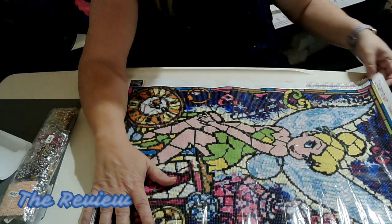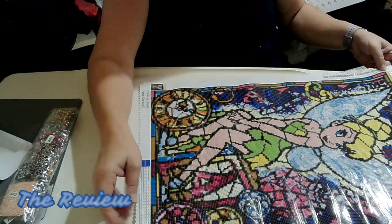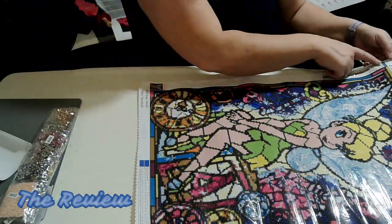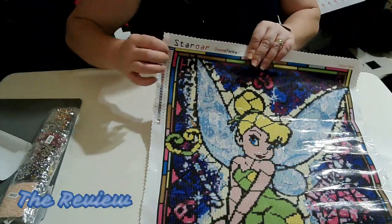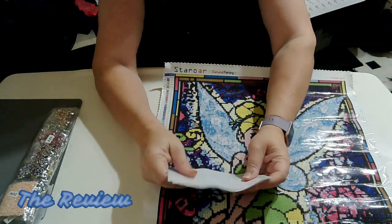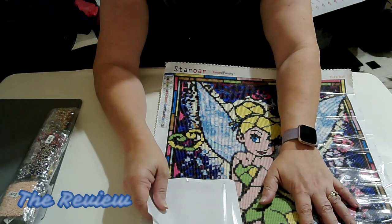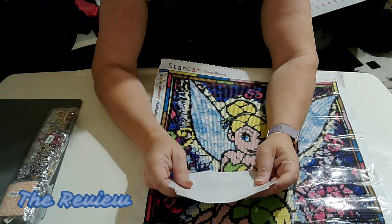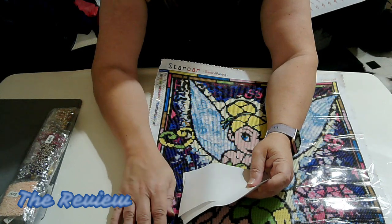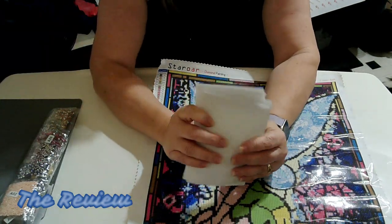You have your inventory sheet right here at the bottom of the canvas, which tells you how many colors you have in each. Then you've got your schematics along with the pamphlet. She also sends you paper sheets, so if you're the type that doesn't like the clear protective sheet, she provides these as well — which I think is a really good idea, because I don't care for the plastic protection. I just find it very annoying. So it's really nice that she provides these.